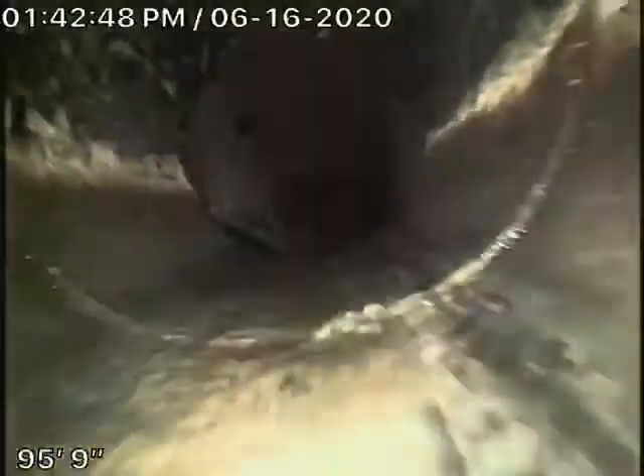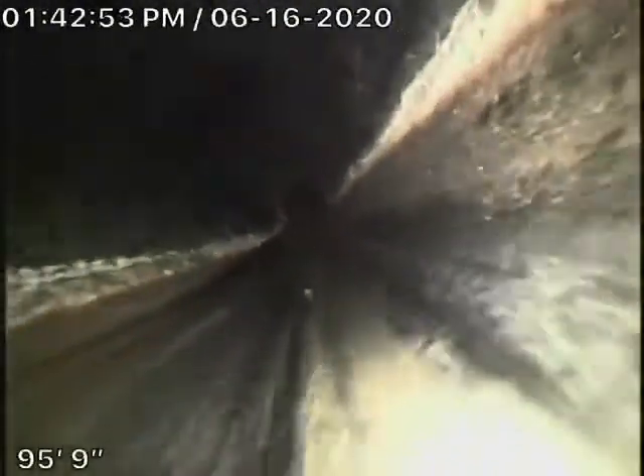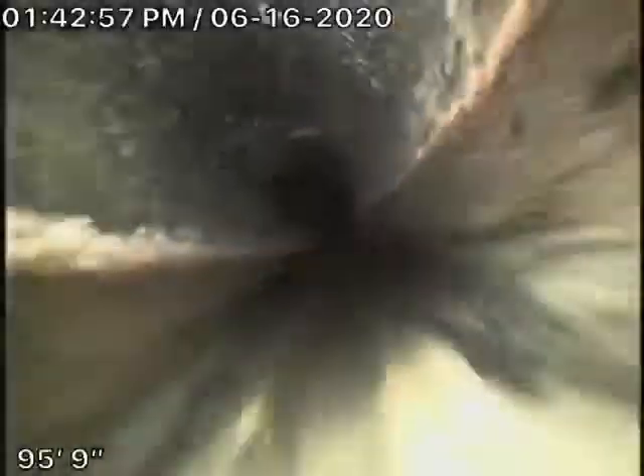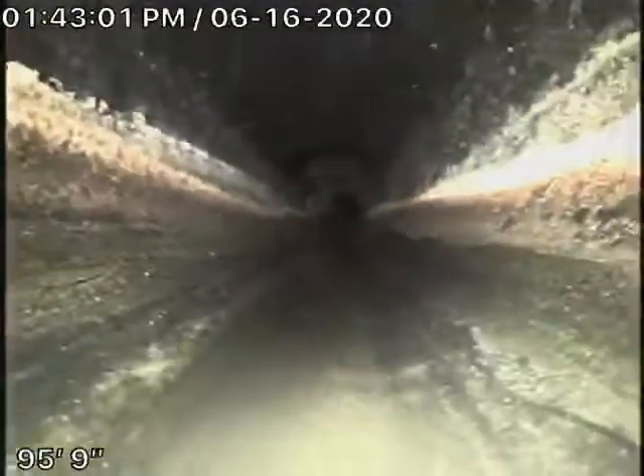It comes onto the property here and changes to a 4-inch ABS plastic pipe. This is in the front yard and it's all in good condition. So far the line has been very clean. There was a connection over there as well.